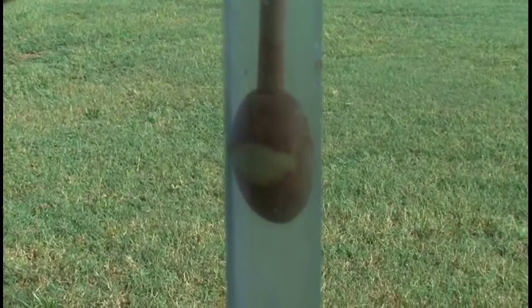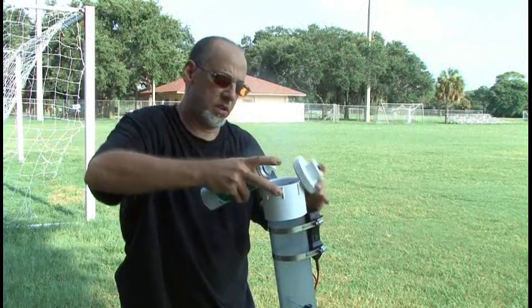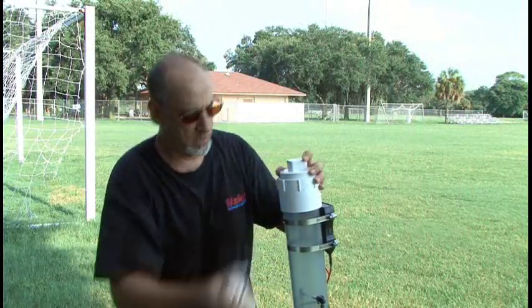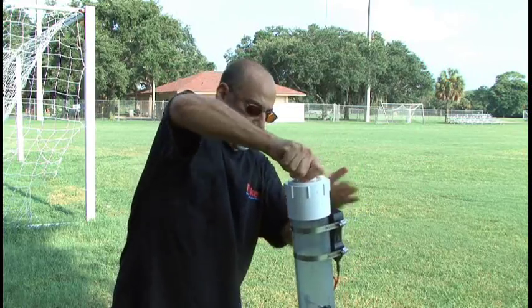The potato of your choosing needs to be stuffed in real tight in the barrel, and you'll also need to use a dowel and push it down about 30 inches into the barrel. Our propellant is deodorant with an inactive ingredient of butane, and about a three-second squirt seems to be about right.